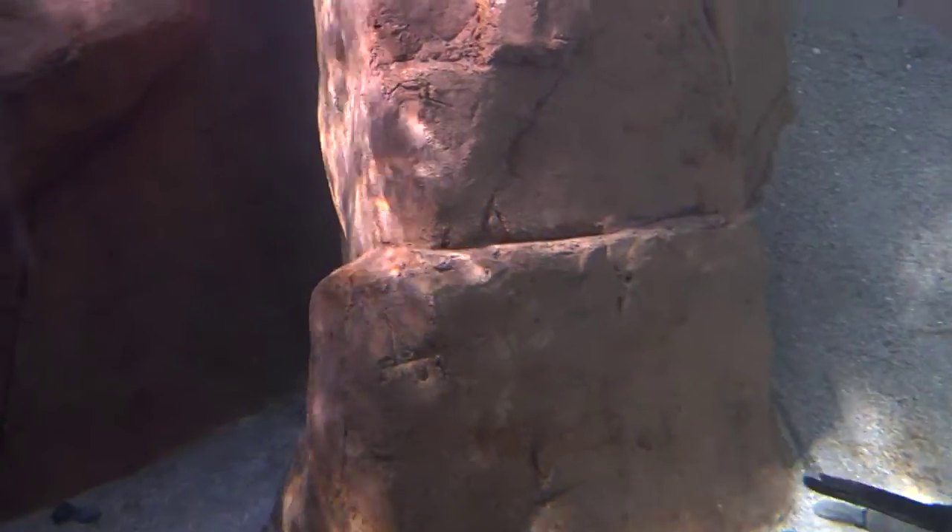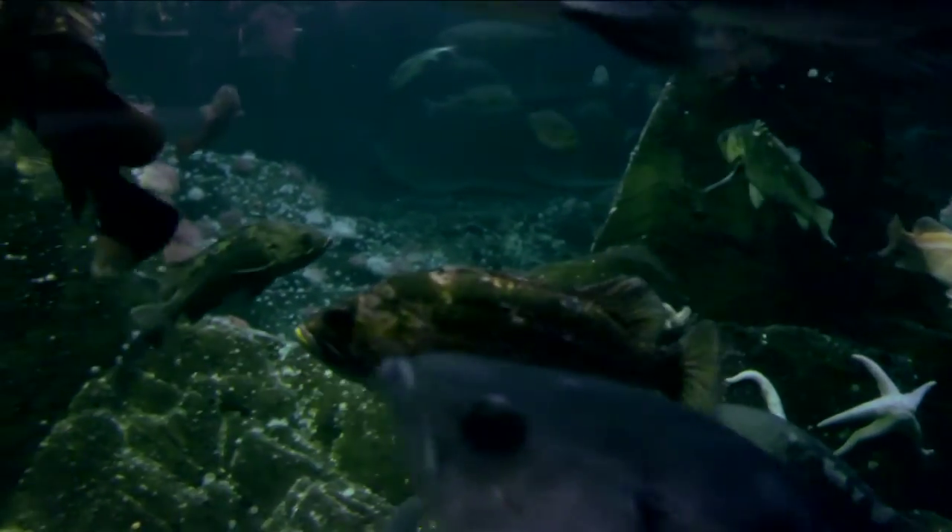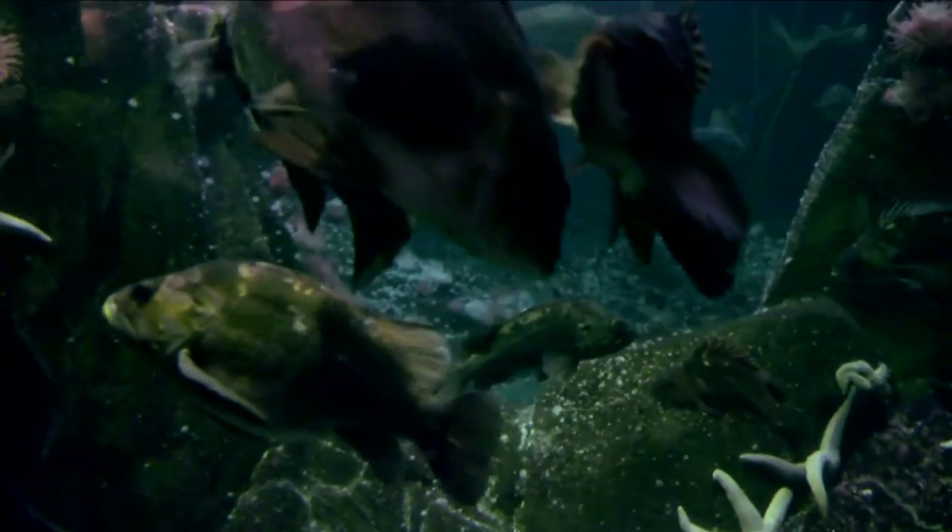People always ask me what my favourite animal is or what animal I enjoy working with the most, and it's really hard to answer because I don't want to play favourites. Certainly working with some of the marine mammals is very special and very interesting, but I also really enjoy working with the fish. Those are a species of animals that I never expected to work with when I started out in my career, and they're such a diverse group of animals that I've learned so much over the years here.